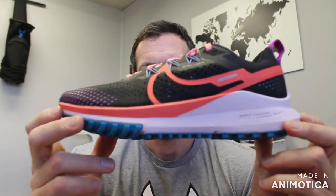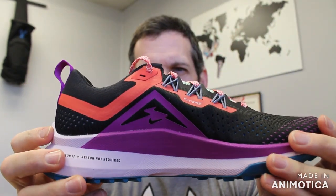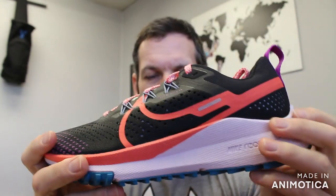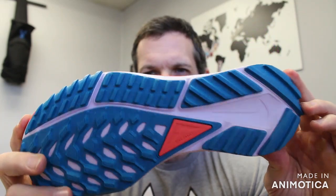Welcome back to VS Athletics. In today's video we're going to go over the Pegasus Trail 4 — the Nike React Pegasus Trail 4. As we mentioned in a previous video, there are a bunch of different versions of the Pegasus. We went over the Pegasus team colorways in the last video.